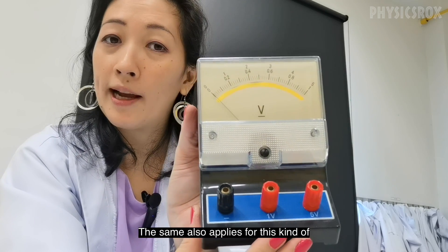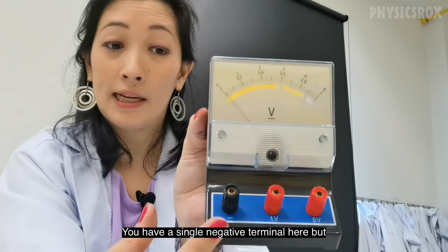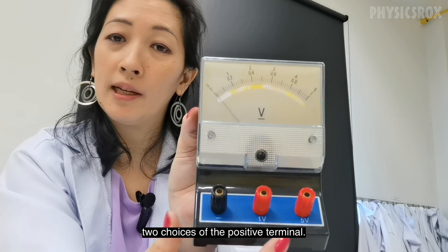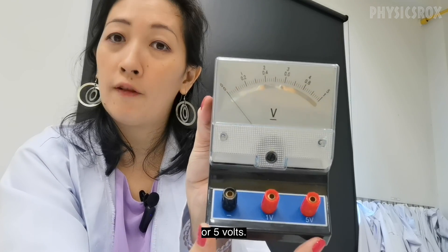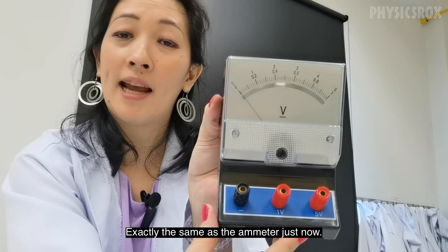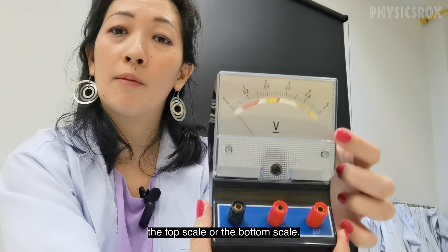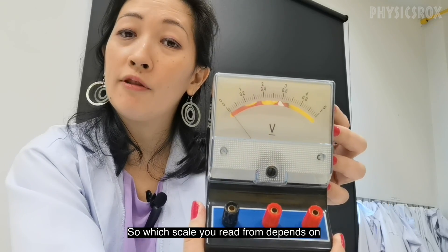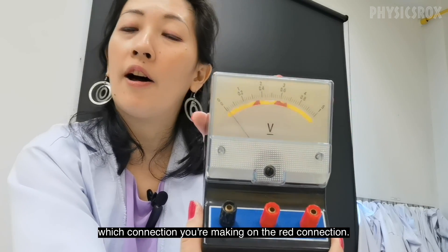The same applies for this voltmeter. It has a single negative terminal and two choices of positive terminal: 1 volt or 5 volts. Exactly the same as the ammeter — you choose to read from the top scale or the bottom scale depending on which red connection you're using.